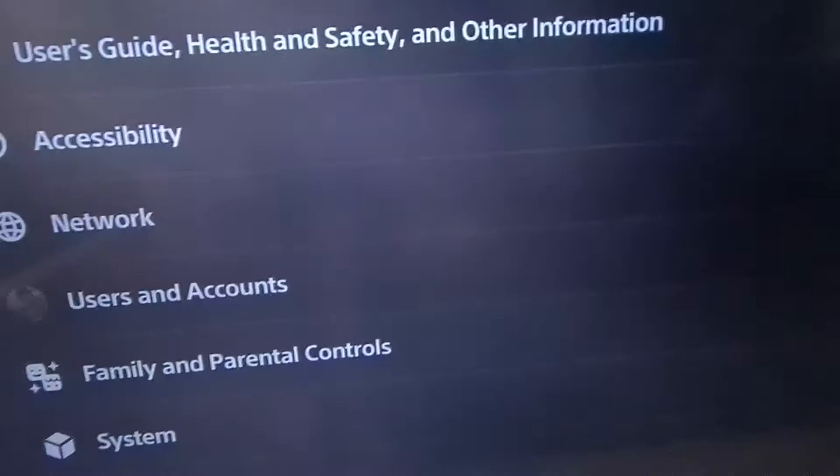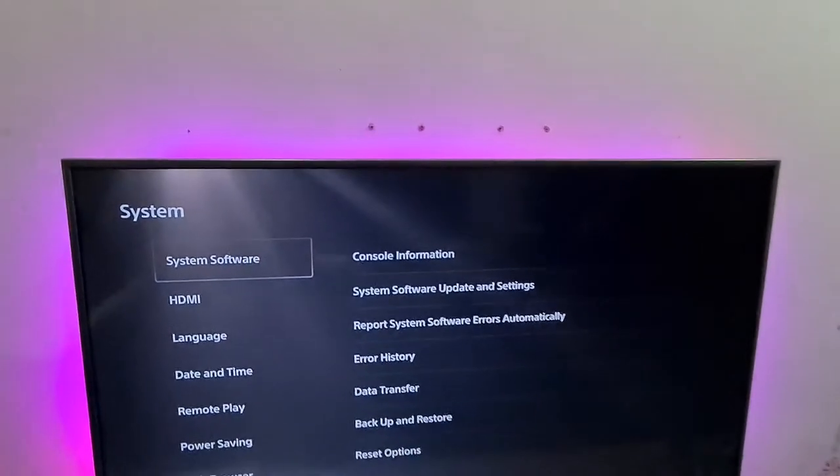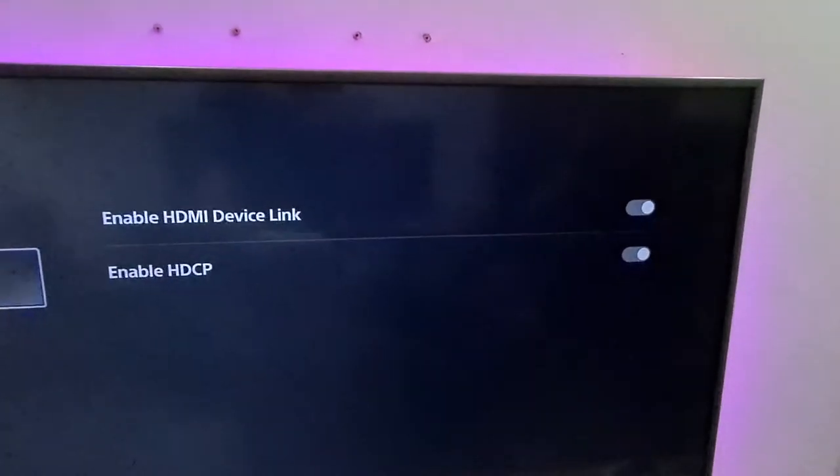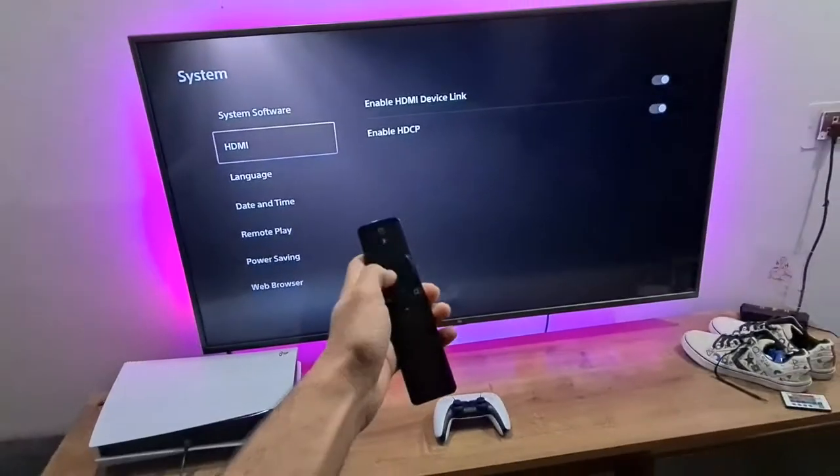I'm going to go to the PS5 settings and show you how it works. Go to Settings, then System, and once in the system settings go to HDMI. You're going to have to enable the HDMI Device Link option. Once you enable that, you will be able to use the TV remote — literally, watch this.